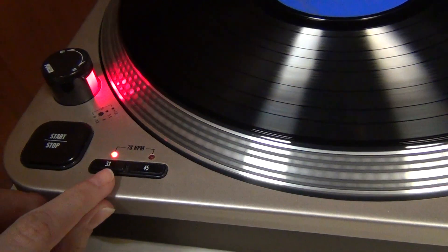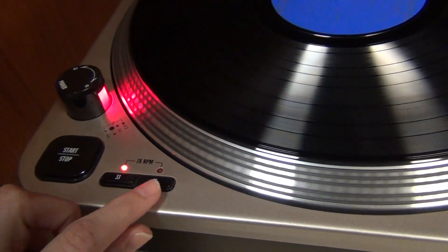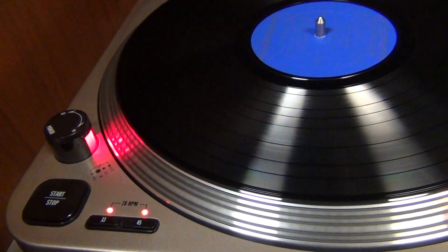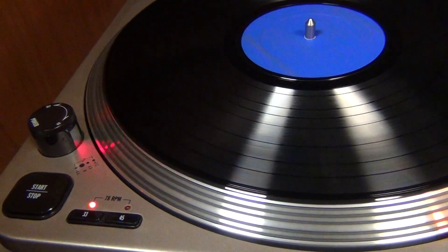You can change the speeds here. Right now it's on 33. You can change it to 45, and if you push both of these buttons, it'll go to 78. We'll keep it on 33 for now.